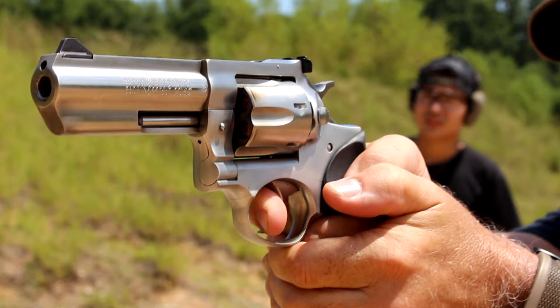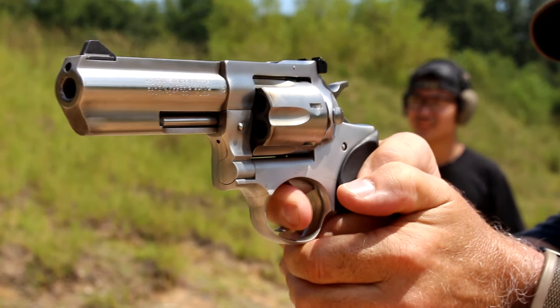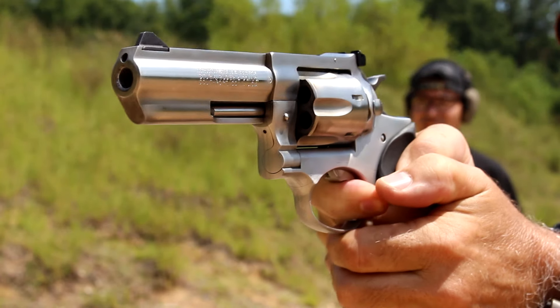This is one of the strongest .357 Magnums in the world. There are a lot of features on this revolver that make it super strong — it's built like a tank. This is one of the earlier models with the wood inserts on the grip. These are still being produced today with Hogue grips, but this is the one I've been looking for a long time. When I found it in my local gun shop, I immediately had to pick it up.